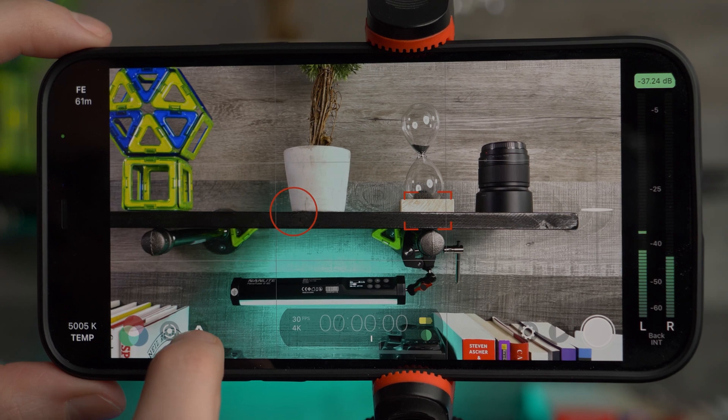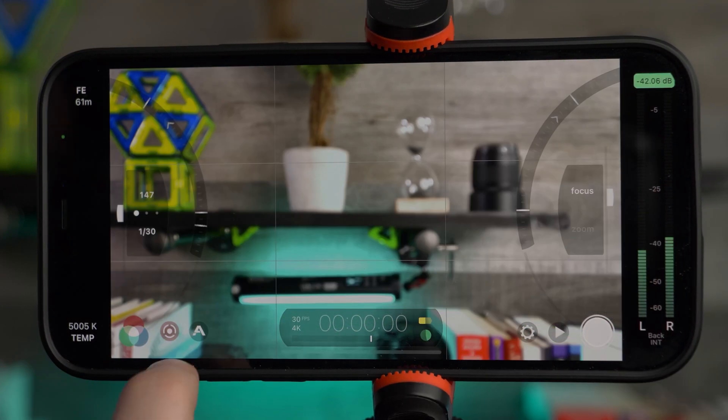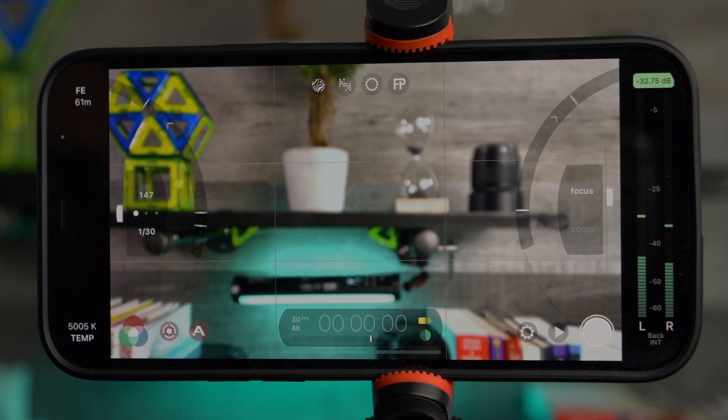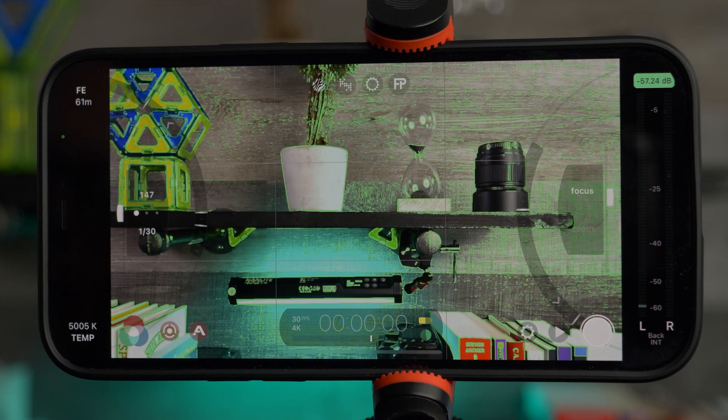You can use the analytics feature to make sure your exposure and focus are dialed in. Simply bring out the analytics menu and you can see focus peaking while you're focusing.